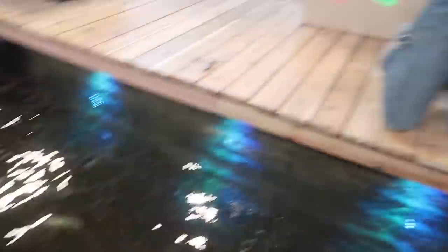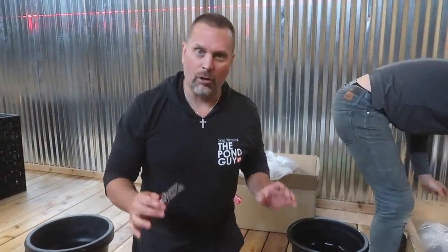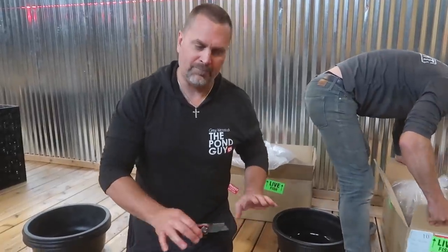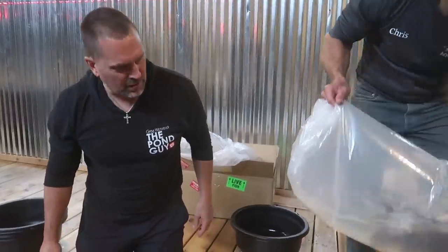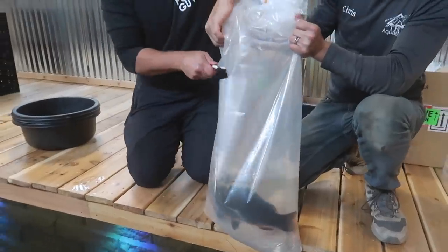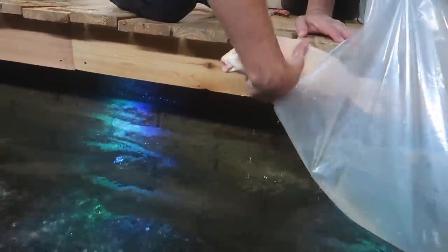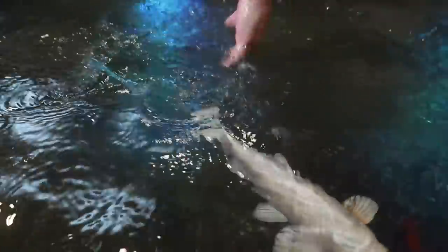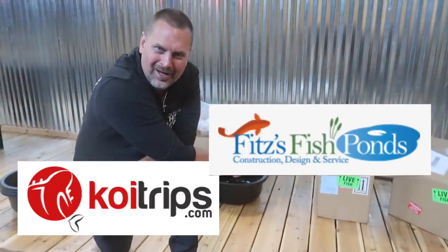Within three minutes of these guys getting here from FedEx, they're in the water. Normally we would float them for a little bit, but that ammonia is so high I want to get them into highly oxygenated, biologically established water. Beautiful fish — there's our black koi for good luck and a platinum ogon. All right guys, you made it. Thank you to koitrips.com.